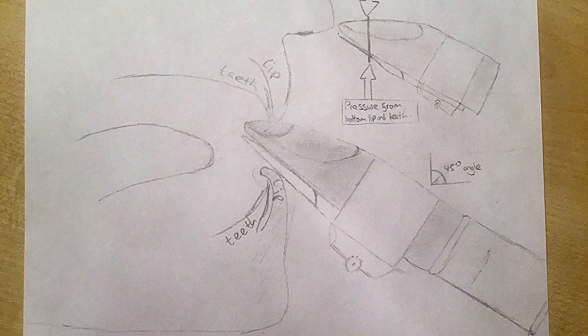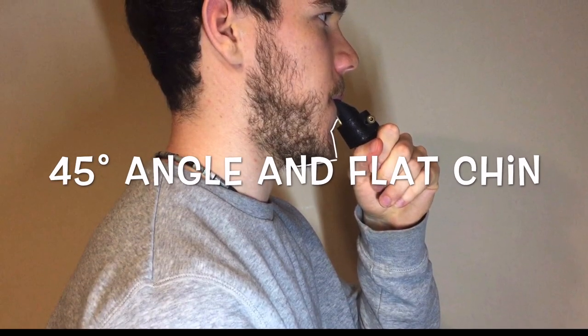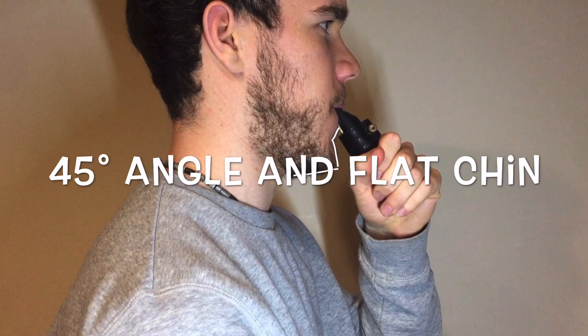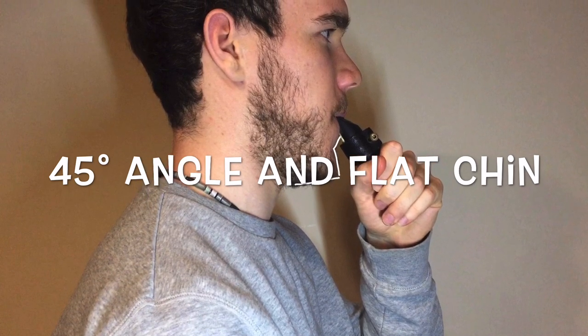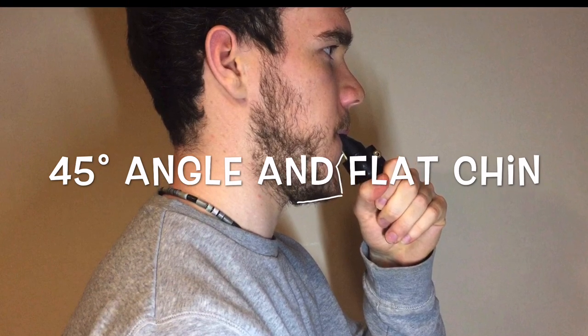Here is a side view of what it should look like when we form an embouchure. Make sure when you form your embouchure you have a flat chin and also that the clarinet mouthpiece is at a 45 degree angle.